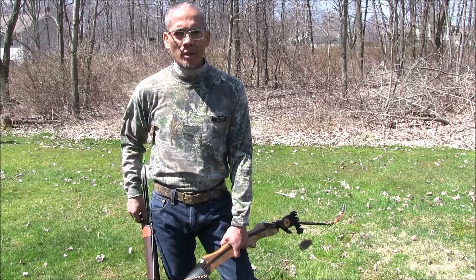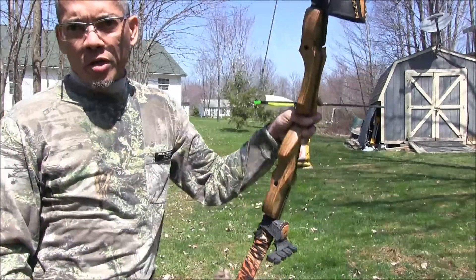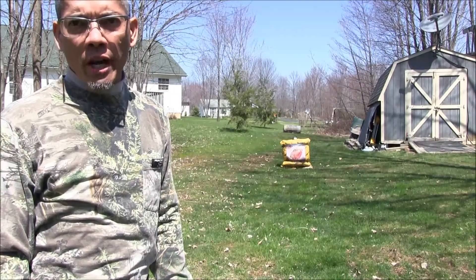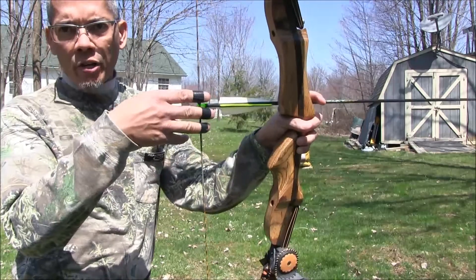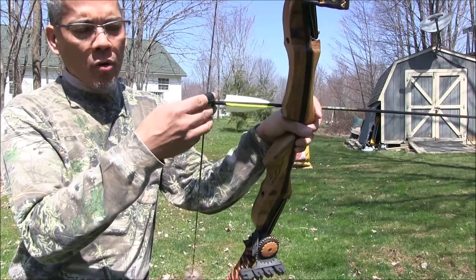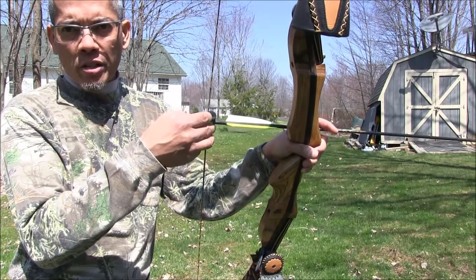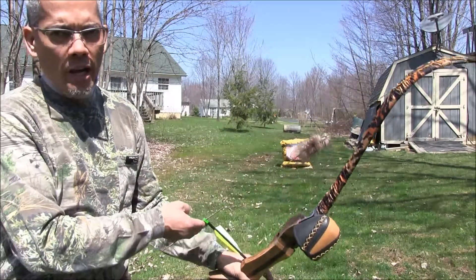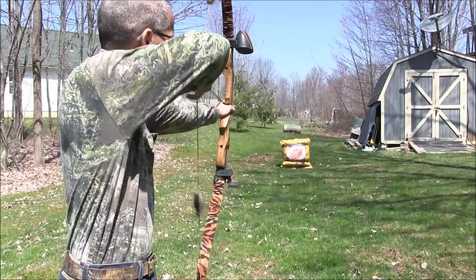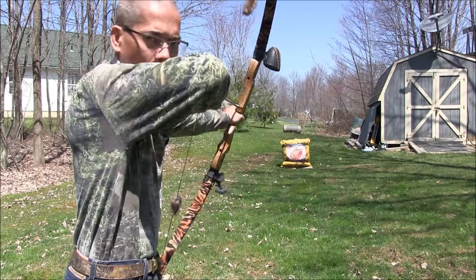Let's talk about the three different styles of actually aiming a traditional bow with no sights. The classic style is split finger, where your middle and ring fingers are below the nock and your index finger is above. Then there's three fingers under, where all three fingers are underneath the arrow shaft. With three-under, people actually use the arrow as their aiming point and shoot in a more vertical orientation.